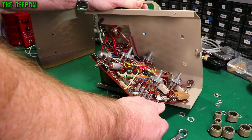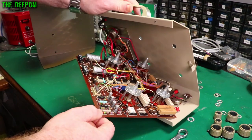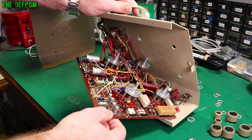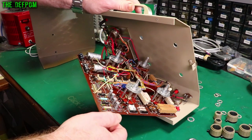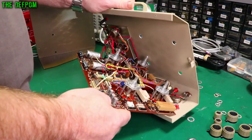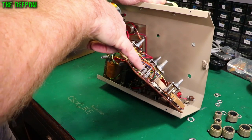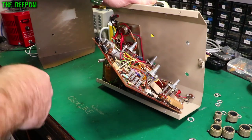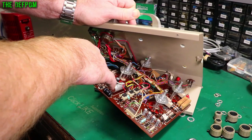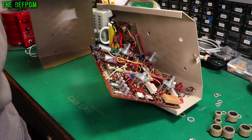There's not much to replace on this board. There are four electrolytics here and five electrolytics here, so only nine electrolytics total — we'll replace them regardless. The boards are actually marked for polarity, which is nice, and they're all marked correctly. Interestingly, these ones have got a positive marking instead of a negative marking, which is unusual. Usually it's the negative which is marked. These are older styles — these ones are usually marked positive.